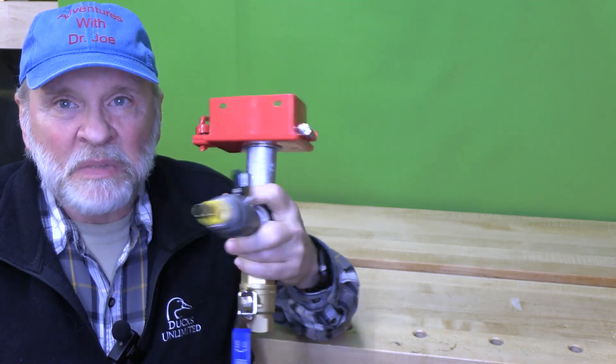Welcome back. This is Adventures with Dr. Joe. Today is the first of a number of modifications we're going to do to make the Harbor Freight 40-pound blast cabinet the best it can possibly be. We've analyzed and looked at all the modifications that are available and incorporated those into the blast cabinet, so it's going to be truly one that really works great. The first thing we're going to do is put in this metering valve.